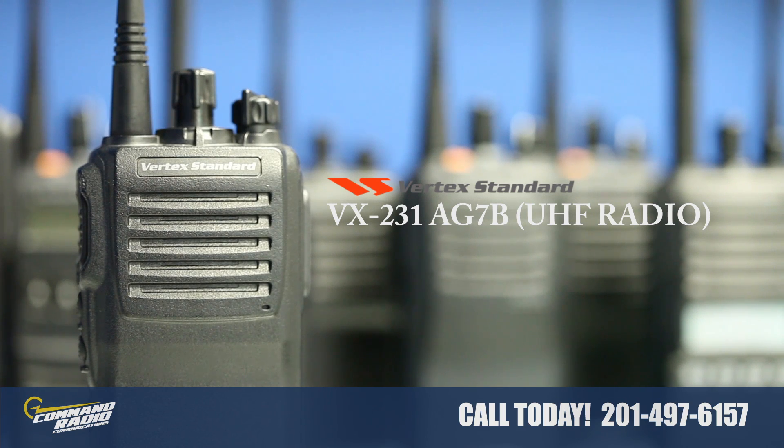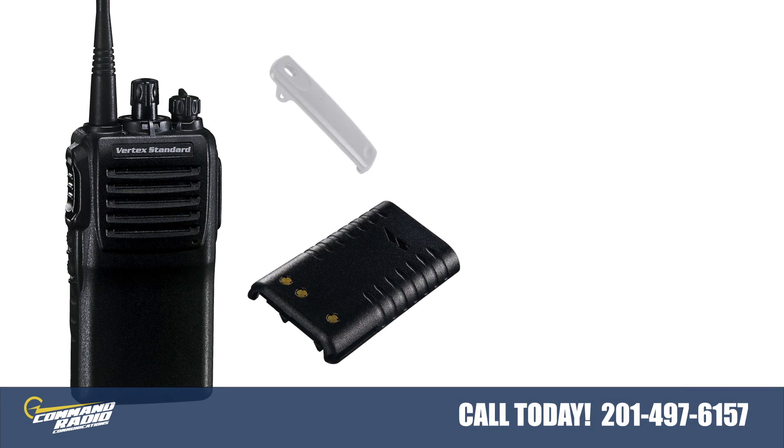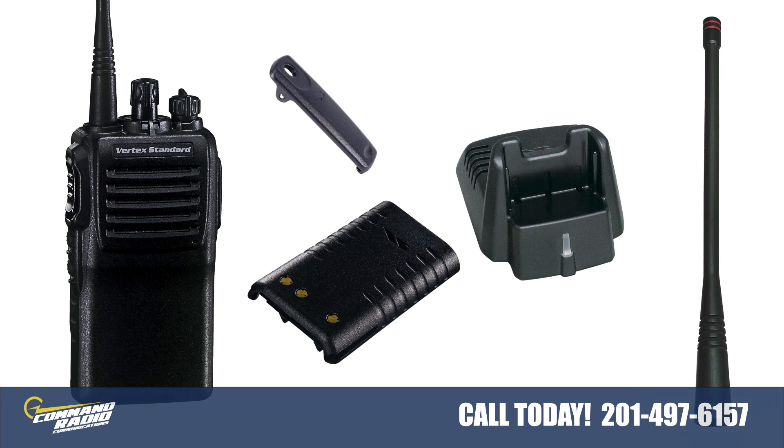This two-way radio comes as a standard package which includes a UHF radio, a battery, a belt clip, a battery charger, and antenna.